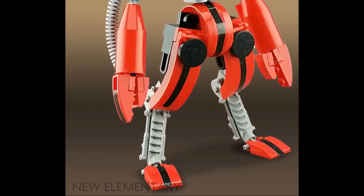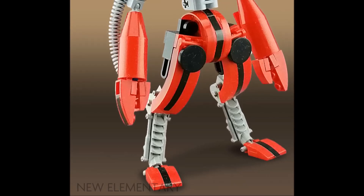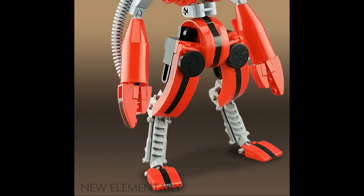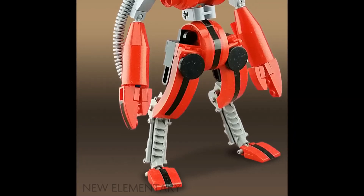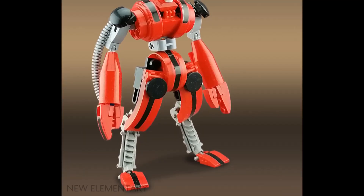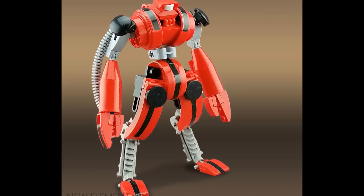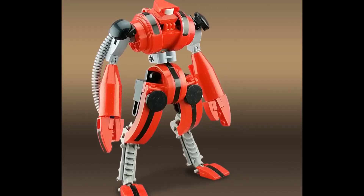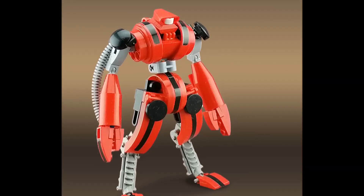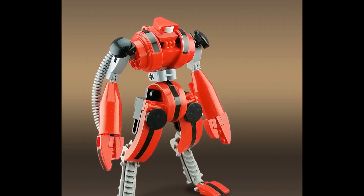I also quite enjoy the inclusion of black stripes — on the feet, arms, waist, shoulders, and top of the chest. I think what he's done is taken some pre-existing black stickers, cut them into rectangular strips with scissors, and put them on the MOC for that extra bit of oomph. You could argue that's not entirely purist since you're cutting stickers, but there's nothing wrong with cutting stickers into unique shapes and sizes to fit a specific need — whether it's a black stripe or a cool triangle in a specific color to add some pop.